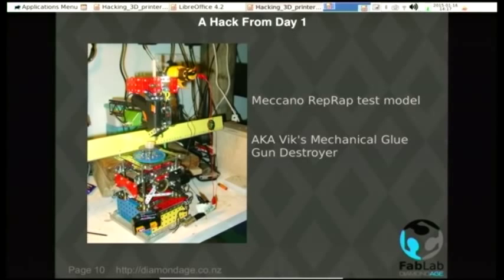Let's talk about hacking the printers themselves. They were a hack from day one. This is the one I built from Meccano to prove the concept that we could make a 3D printer that worked, just sitting on a desk in an ordinary room. This was also known as Vick's Mechanical Glue Gun Destroyer — I think we got through three glue guns. This was totally mechanical, done in pre-Arduino days, so the mechanical hack at the time was the easiest one.